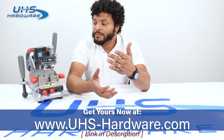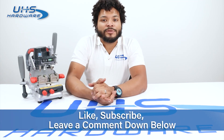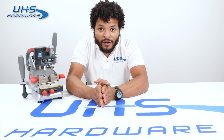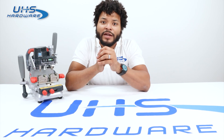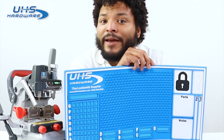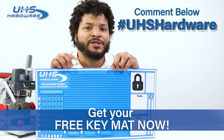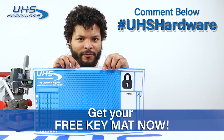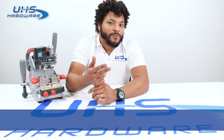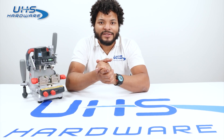Come check it out at uhs-hardware.com — check out this machine as well as all the other X-Horse products we have for sale. These things are fantastic. Go ahead and like and subscribe to our channel so you're up to date with all the new content coming out every other day. If you have any questions, concerns, or thoughts, drop them down below in the comments. If you're interested in a free key mat, enter hashtag uhshardware in the comments below and we'll send it out to you right away. Follow us on Facebook, Instagram, LinkedIn, and YouTube. I'm Louie — it's been great hanging out with you guys. Have a good one.